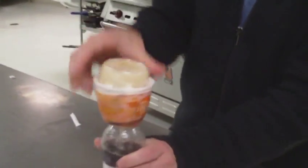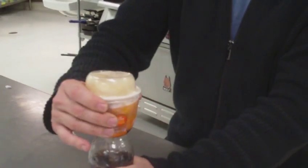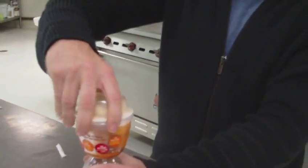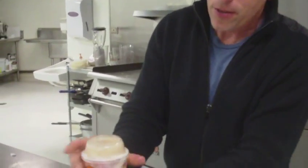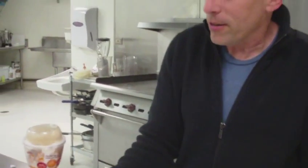Now, if it does overflow, all you have to do is just twist it back to relieve the pressure so that it doesn't keep flowing. And then tighten it up again and you're ready to go. Yum.